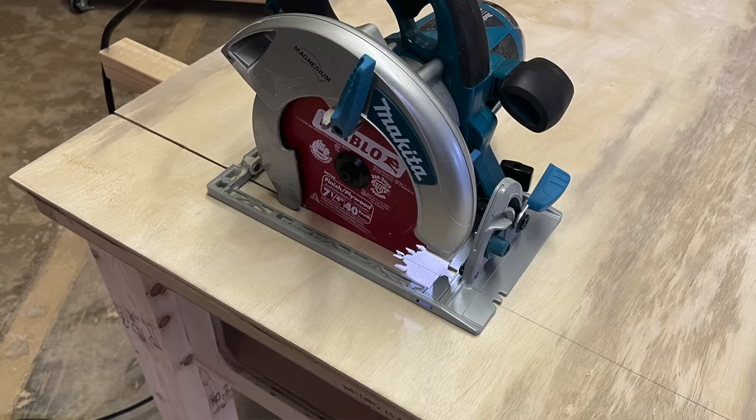Those are the main techniques for cutting freehand: use sharp pencil lines, start on track, and go slow until the blade is all the way in. Then always watch your cut line, let the saw stay on its straight course, and don't stop or readjust too much unless you have to.